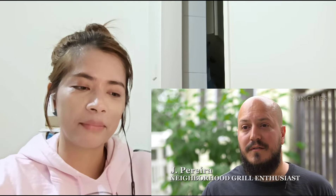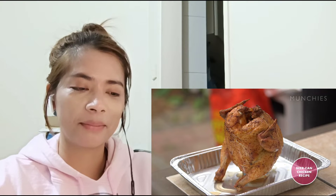How you doing? My name is Jay Perrero, your neighborhood grill enthusiast. And today I'm going to show you how to do beer can chicken. Beer can chicken is quite possibly one of the more efficient and easy ways of cooking a chicken on a grill. The idea, at least, is while the chicken is cooking, the beer inside is steaming and keeping that chicken moist, giving it extra flavor.